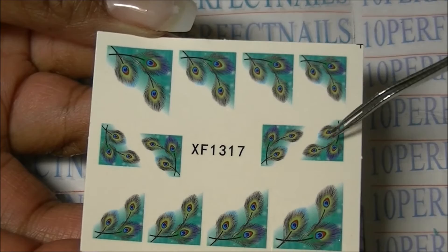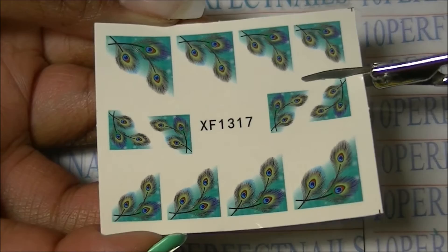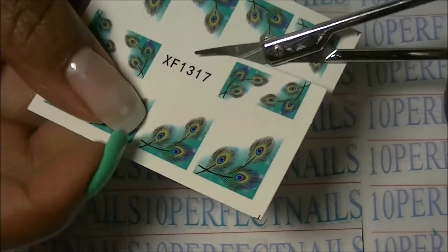You can see the item number right there in the middle. I'm going to be cutting off just two stickers — or water decals, I always call them stickers — for now. These are in the peacock pattern; they have all kinds of different patterns available on their website.